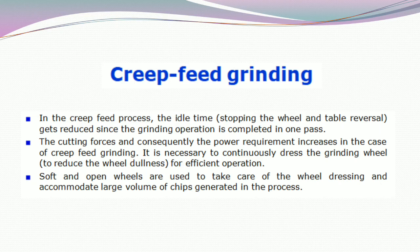Soft and open wheels are used to take care of the wheel dressing and accommodate the large volume of chips generated in the process.